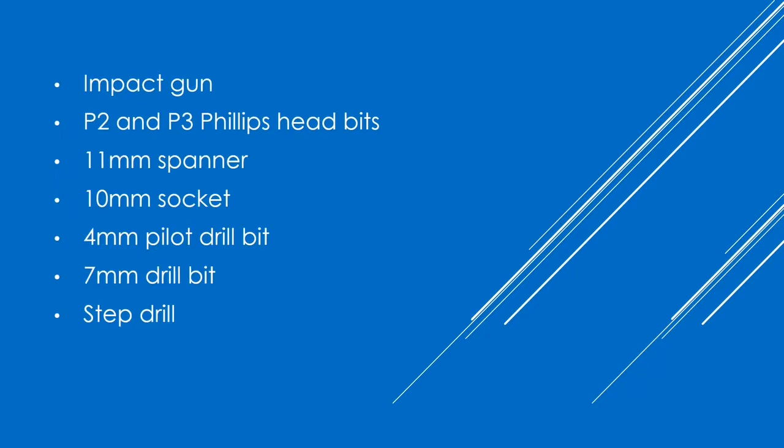An impact gun, P2 and P3 Phillips head bits, 11mm spanner, 10mm socket, 4mm pilot drill bit, 7mm drill bit. We recommend the use of a drill stop and a step drill.